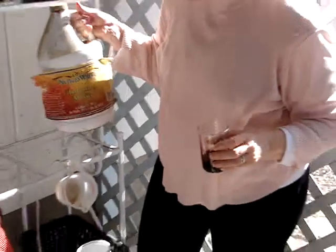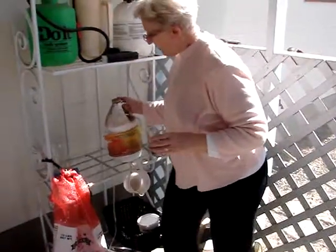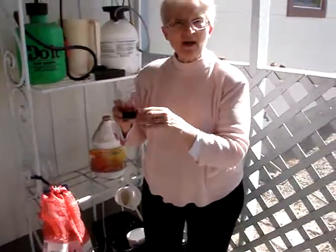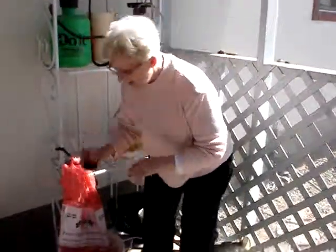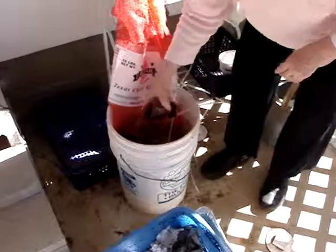Now I'm going to put those in, and to make the bacteria work really well you add some kind of sweetener, some kind of sugar. I use horticultural molasses and I measured out two tablespoons — that's the correct amount for four to five gallons of water. I'll just pour that in and rinse out the container so that I get it all out.